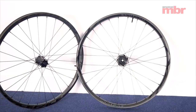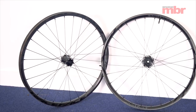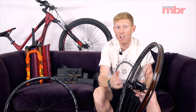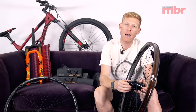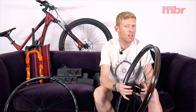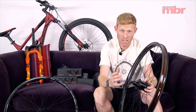Weight-wise — it's a carbon rim so it is pretty light. For a very hard-hitting enduro wheelset we're looking at around 1,760 grams for the 29er — obviously the 27.5 is lighter than that, which is a really competitive weight. Price-wise, you can buy these wheels separately — around £750 for the front wheel and £799 for the rear, so around £1,550 for a set. That's Race Face's Next R carbon wheelset.